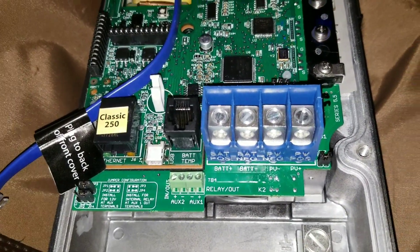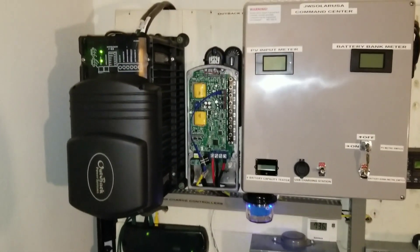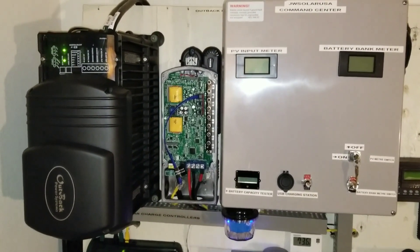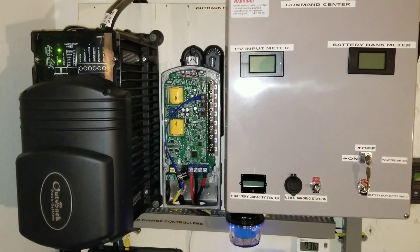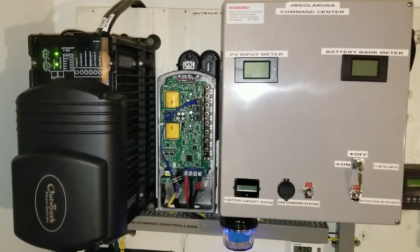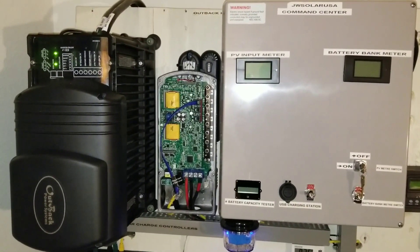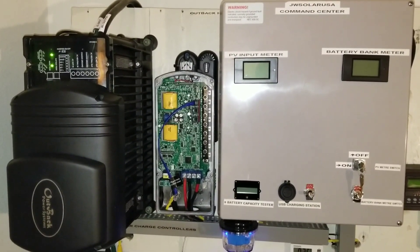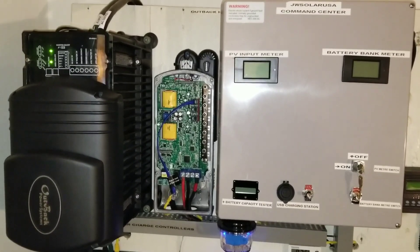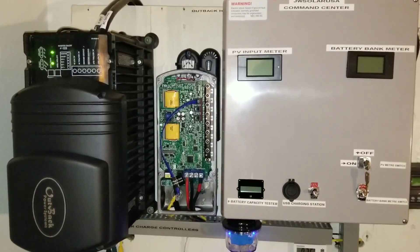Thanks for watching live again at the command center here with JW Solar USA — everything is looking good. Thank you and have a blessed day. Subscribe and like the channel, because this channel is going to bring you nothing but the best, the latest and the greatest. These are the best charge controllers for lithium charging and lithium batteries — you can rely on these and any of the other commercial grade charge controllers. It's your preference — you choose what you want.